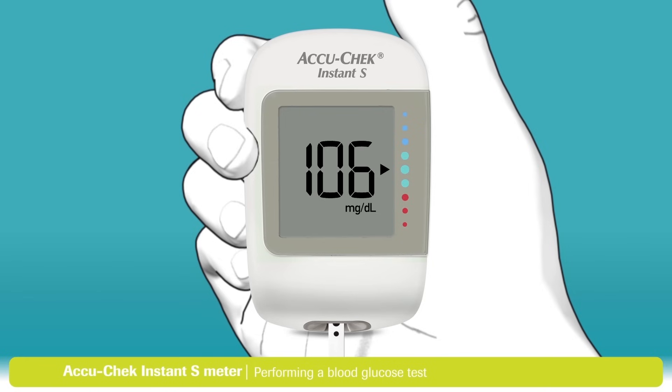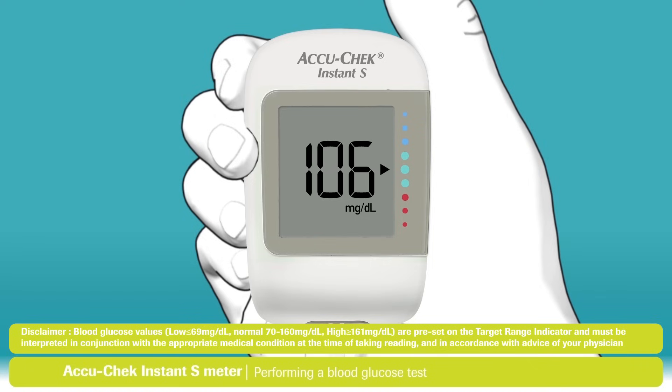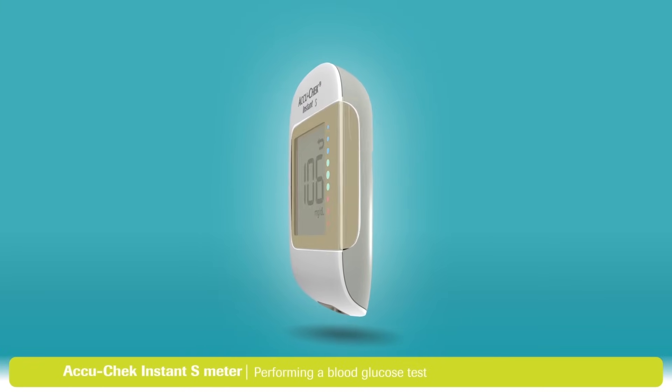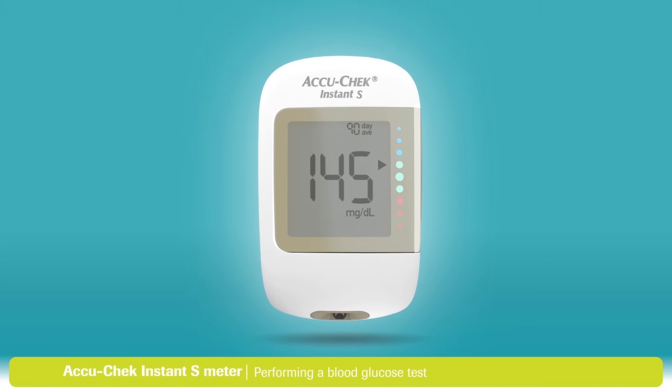It's just that easy — now you have your test result. When your test result appears, the arrow shows if your result falls above, within, or below the target range. The target range is represented by the green region of the target range indicator, and the arrow will flash if your result falls above or below this range. The target range can be individualized to meet your personal therapy goals. If you press the button, you can view your previous 7, 30, and 90-day averages on your display.